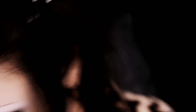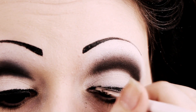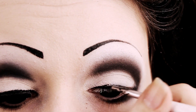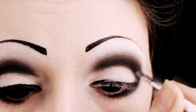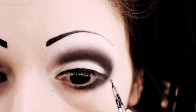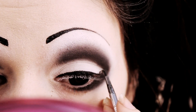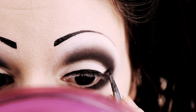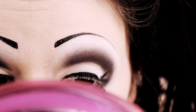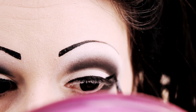Once you're happy with how much it's blended, you should start applying your eyeliner. I'm using a gel liner but you can use whatever works best for you. I like to add a wing to my eyeliner.